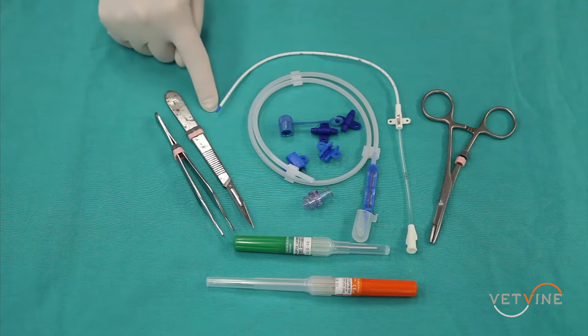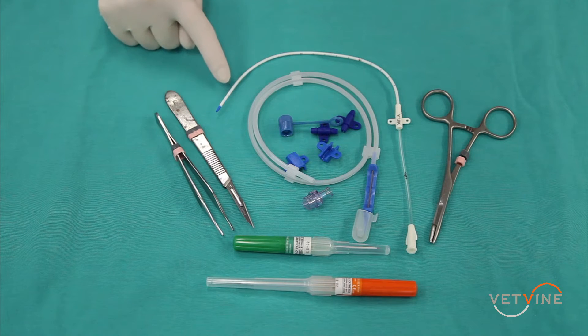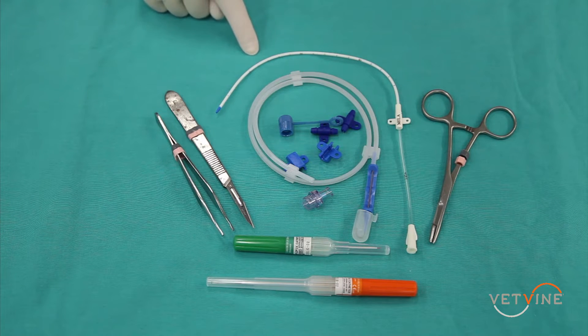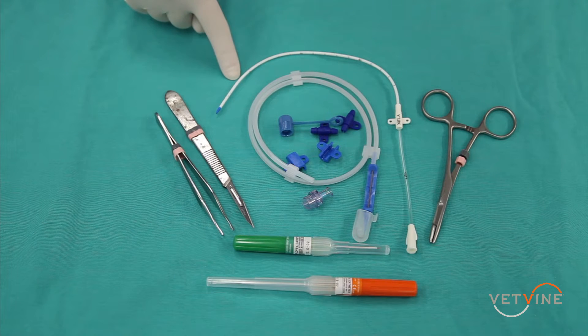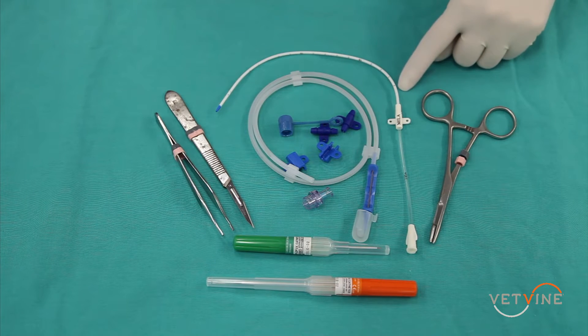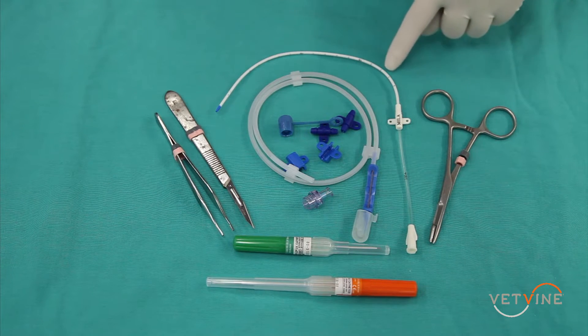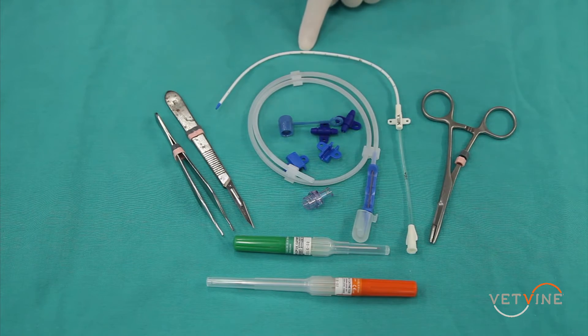In the Myla catheter, there are various lengths with fenestrations up to 4 or 8 centimeters, depending on the size of the patient. For the ones fenestrated up to 4 centimeters, use this for a kitten, whereas fenestrations up to 8 centimeters are more appropriate for a large cat or a dog. There are also radio-opaque lines that you can see to judge the length of the catheter and facilitate placement.